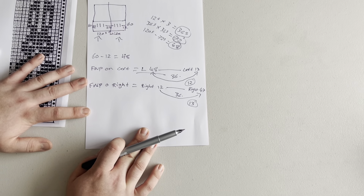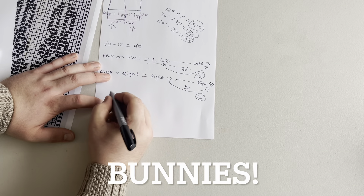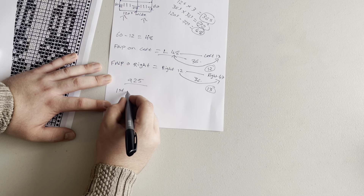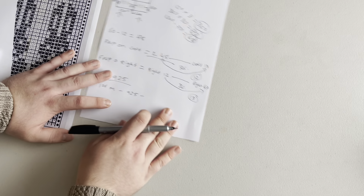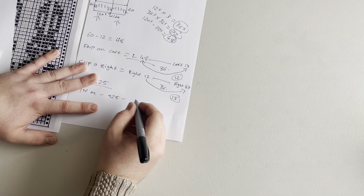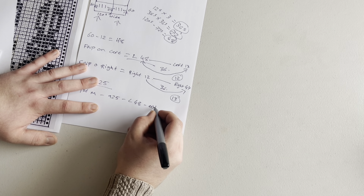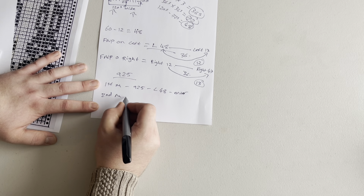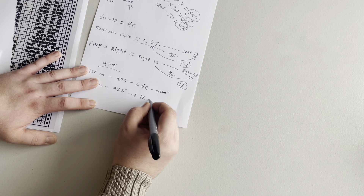Although this looks complicated, when you come to put the needle positions into the machine it'll ask for the pattern number — in my case 925 — and then the first motif's needle position. I'll start with the left, entering left 48, then for the second motif I'll enter pattern 925 again with right 12 as the first needle position.